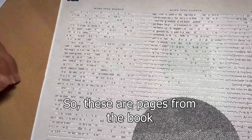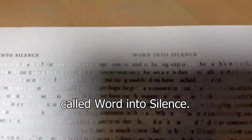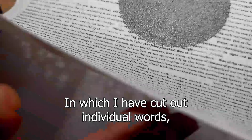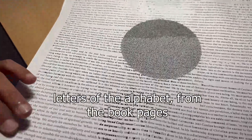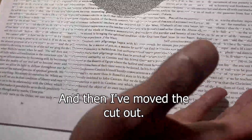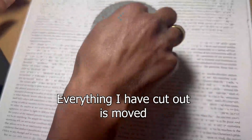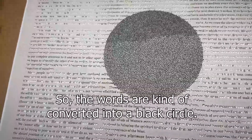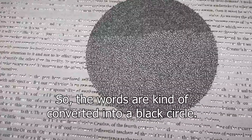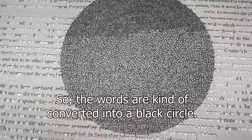This is based on a book called 'Word into Silence,' from which I have cut out individual words, letters, and alphabets from the book pages. Everything I cut out has been moved into a circle at the center, so the words kind of converge into a black circle.